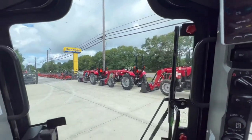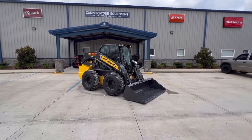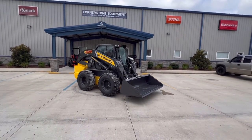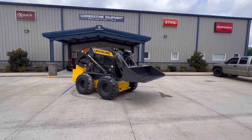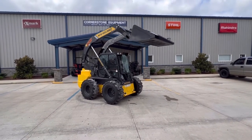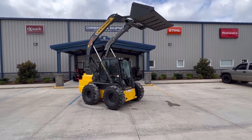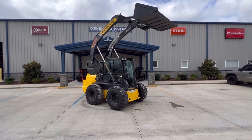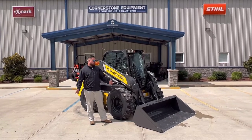I have my operator Jordan in the cab. I wanted to show you the auto leveling feature — he's got it enabled right now with a flip of a switch and he's going to lift it up. Just pay attention to the bucket — it's going to stay level all the way up so you don't lose your load. You can see it stayed level the whole time. He wouldn't have lost his load; it just makes life so much easier when loading a truck.